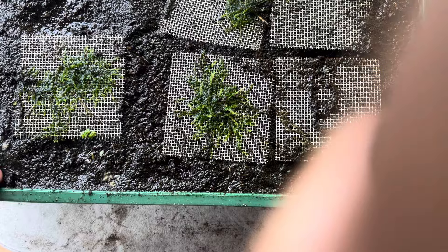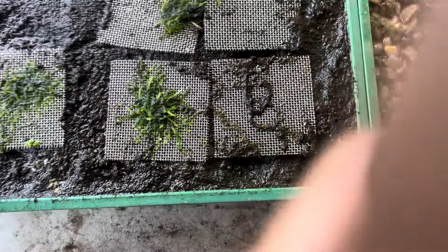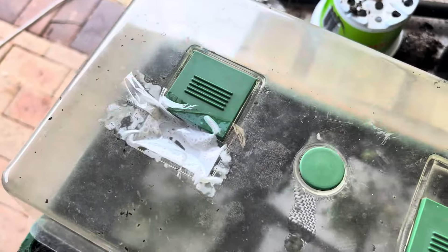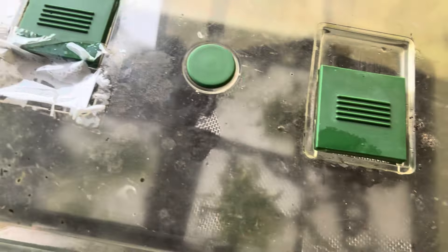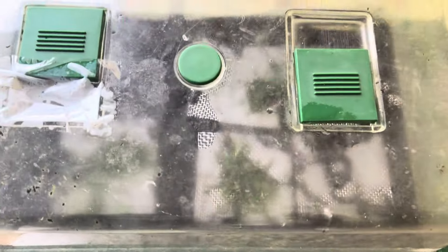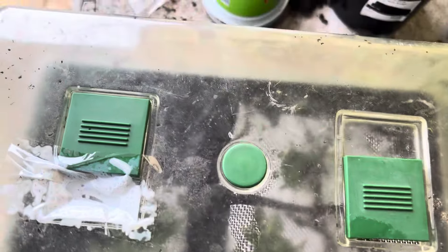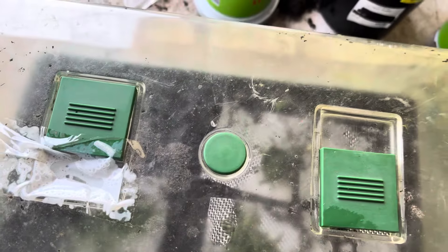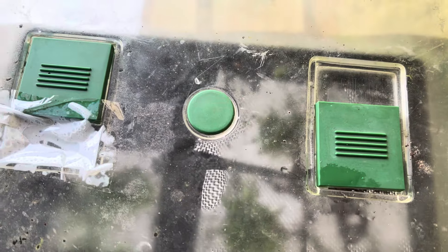Then you put the lid on if you've got a humidity box like this, and you leave it out in a shaded area and give it about six months. In six months this whole container will be full of moss and the moss will probably grow up about an inch to two inches.